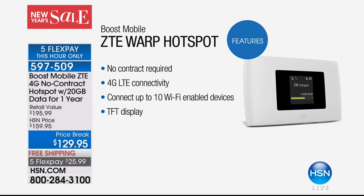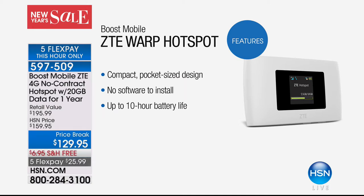Your tablet is connected anywhere — on a walk, in the park, with a gaming device, computer, any of those things. No contract required. This is 4G LTE connectivity — the fastest. You can connect up to 10 Wi-Fi enabled devices, whether it's your gaming device, tablets, or computers. This beautiful TFT display is really easy to see and easy to set up. It's compact, pocket-size, and weighs only a couple of ounces. No software to install — you turn it on and it's ready to go.